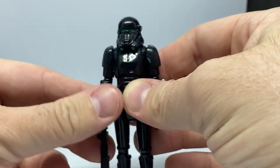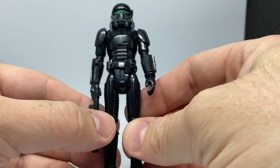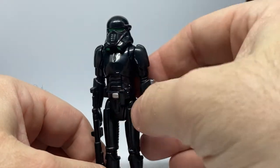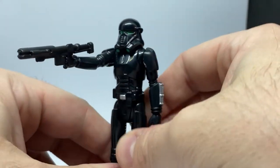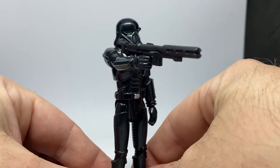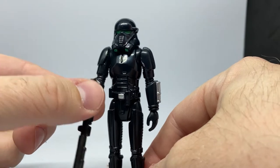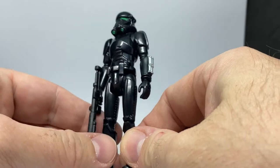Who wouldn't want one of these Death Trooper toys? Imagine this being around in the 70s and 80s — you would have wanted this guy as the elite of the elite stormtroopers. I love the way that the sculpt has been brought into that Kenner style — so simple, but it works so well.